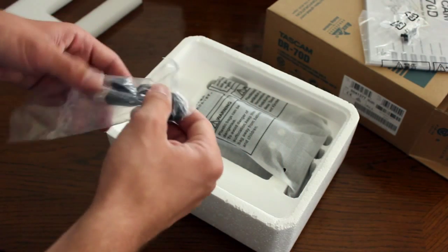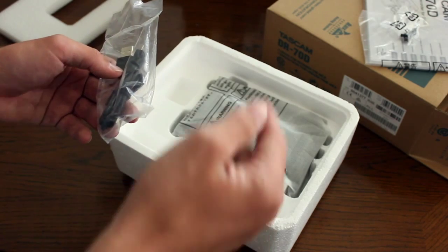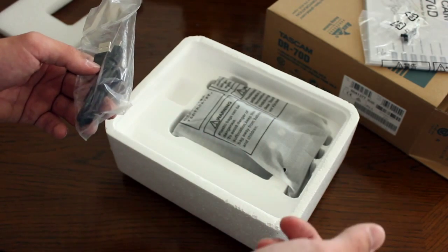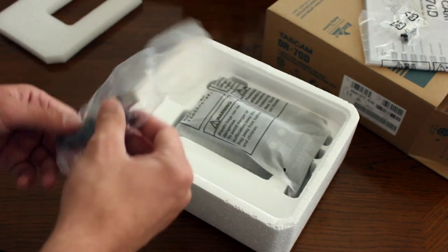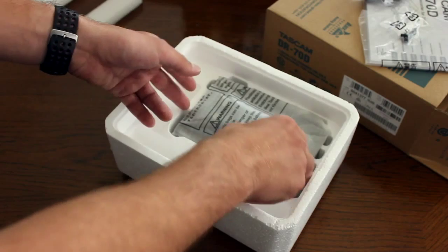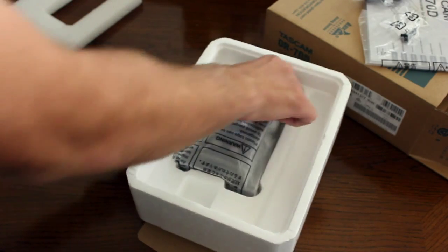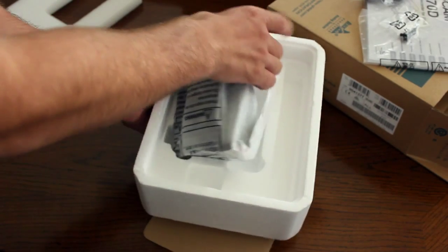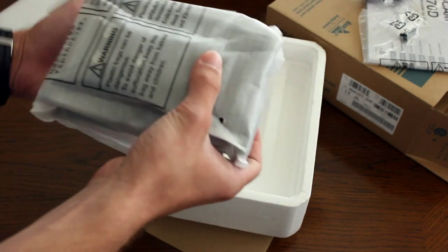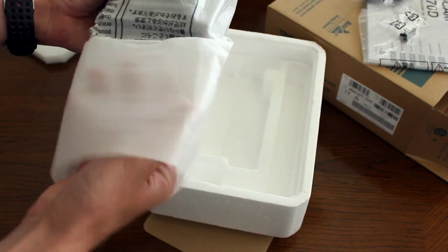Right here is the USB cable, so you'll be able to transfer your audio files from the Tascam back into your computer — this is self-explanatory. And then, of course, right here is the Tascam itself.